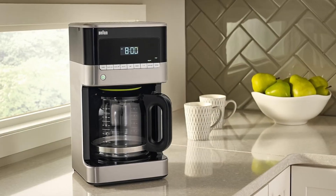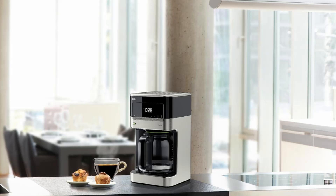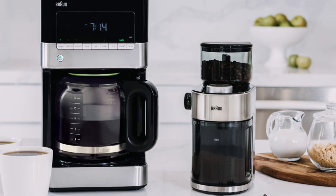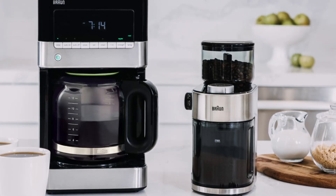Coffee is more than just a drink — it's a ritual that starts your day and gives you that much-needed energy boost. If you're a coffee lover, you know that the right coffee maker can make all the difference in the quality of your brew.